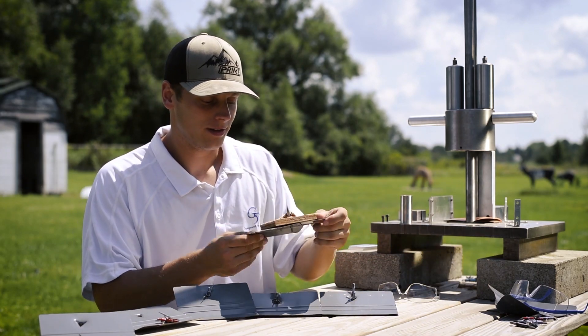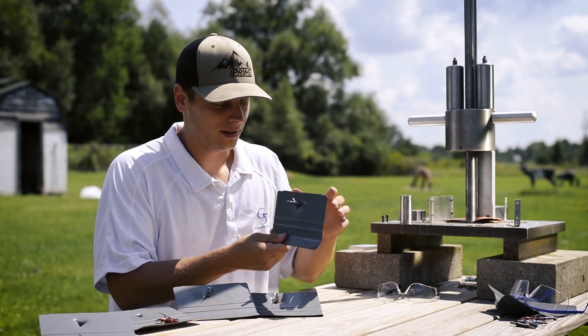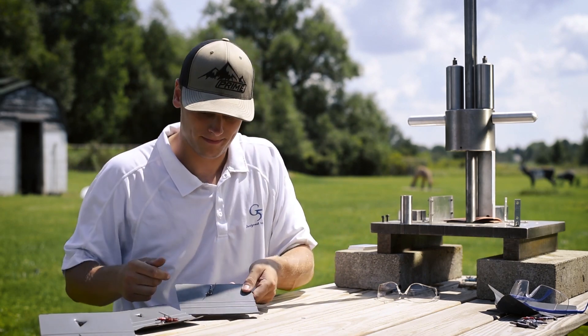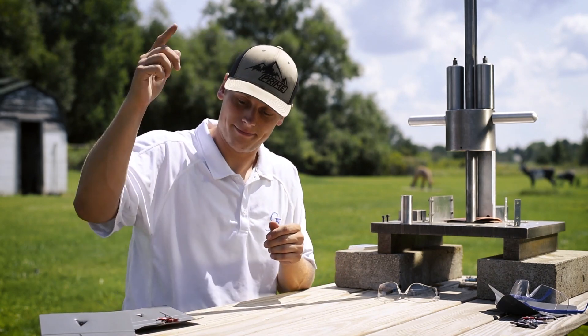First one: no penetration, bent blades. Nope. No penetration, broken blades. Nope. No penetration, bent blades. Nope. No penetration, bent blades and a bent barrel. Negative.